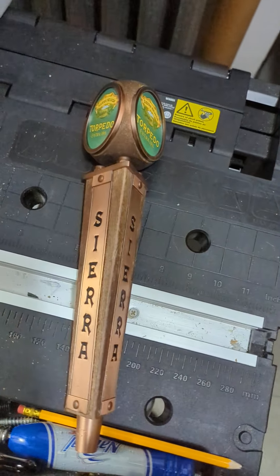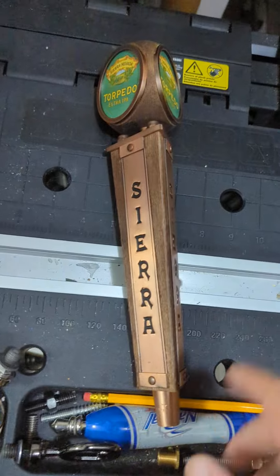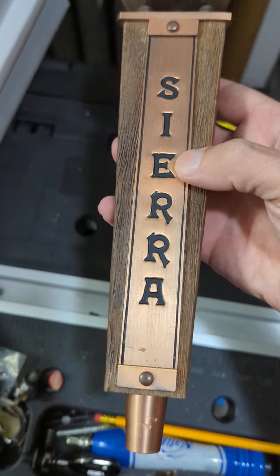I just covered a Sam Adams seasonal tap handle, so if you're interested in that, you should be able to scroll back and see the previous video for that. This particular one is another seasonal tap handle, and this one is from Sierra Nevada.